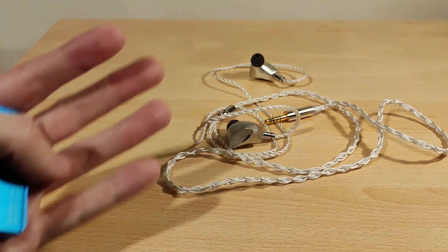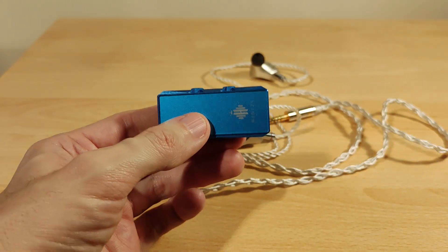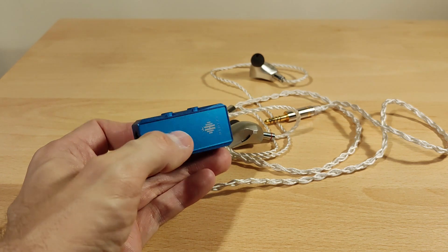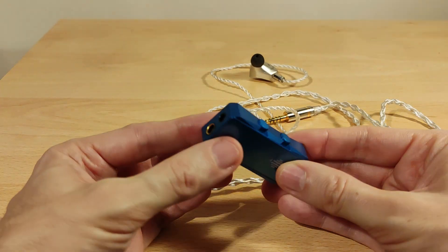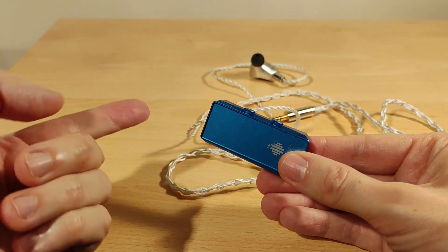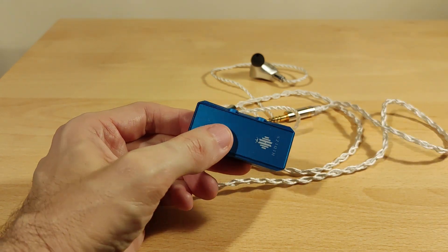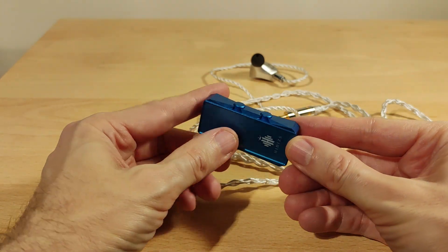A lot of people debate whether they prefer the AKM sound or the ESS sound. What does this actually sound like? It sounds great — everything's clear, everything's very detailed. I didn't find it aggressive or anything like that. In my opinion it sounds transparent, though others may disagree. It's high-quality sound is basically what I think. If you don't like the default profile, change the filter to suit you, but in the default profile it sounds great.